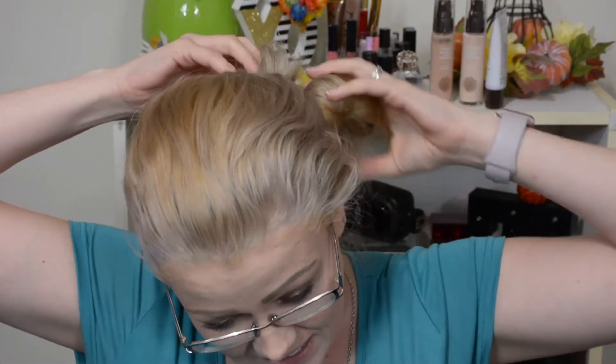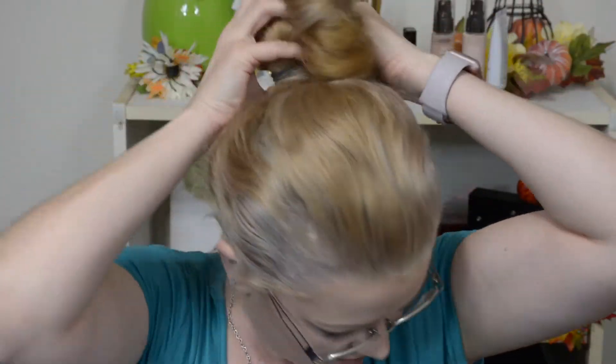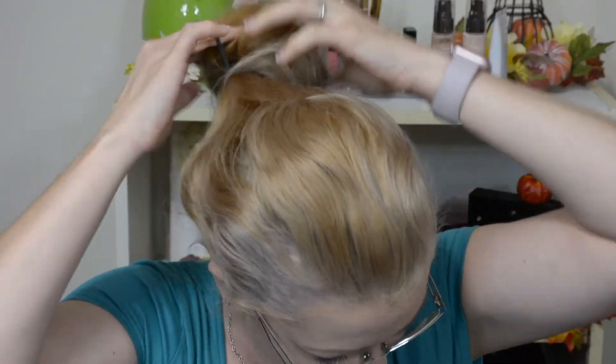So I bought this off of Amazon and I have the full intention of using it in my hair. I know my hairstylist friends are gonna think that I'm crazy because I've already damaged my hair and bleached it — stripped all the color, toned it — and now it's like all sorts of different colors.